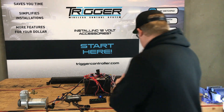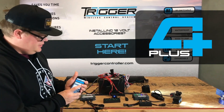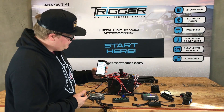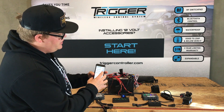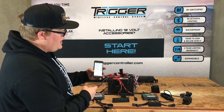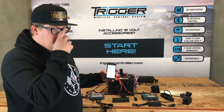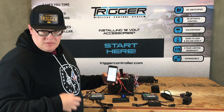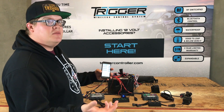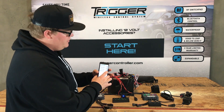Now we're going to swap over to our Trigger 4 Plus. Just hit the Switch button down at the bottom and go to Trigger 4 Plus. We've already got a circuit on so it's indicating on. We can turn our lights on and off — we've got a little pod hooked up here. We've also got an air actuator hooked up to simulate an air locker, similar to brands like ARB.